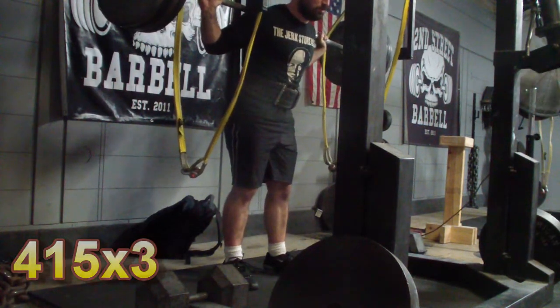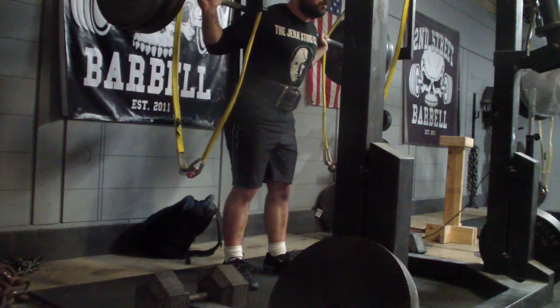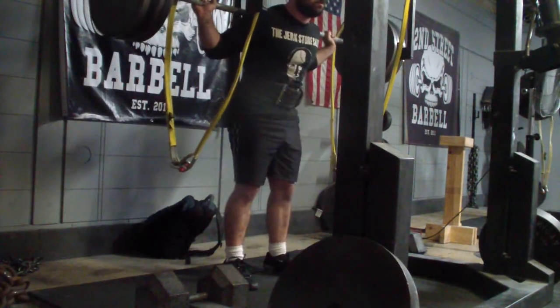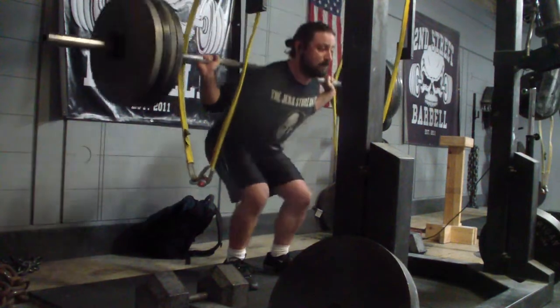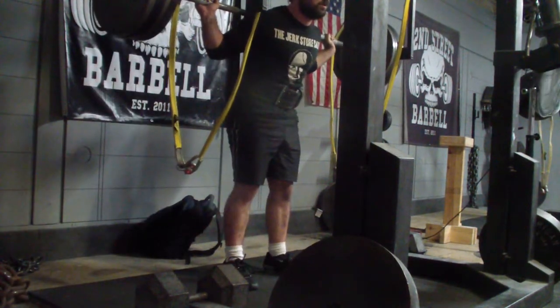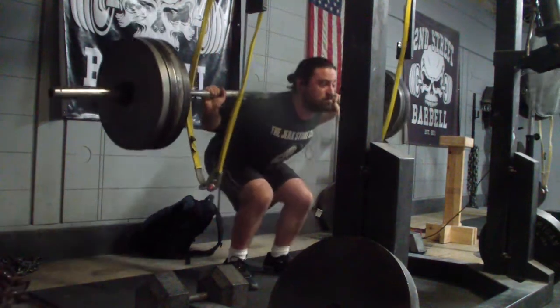Just working on continuing to get more comfortable in my wraps. I have gone back to working with my squat bar because that's what I'm going to be using at my meet. And that feels a million times better than the bar I was working with previously. I don't know why that's the case because usually it's the opposite, but right now it just feels much more comfortable. It feels like I can squat in better position with the squat bar versus without it.